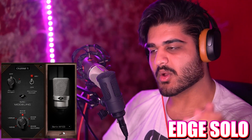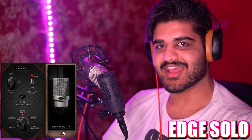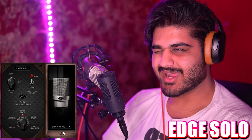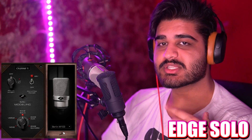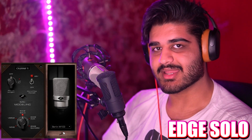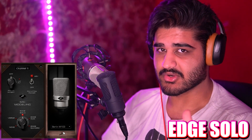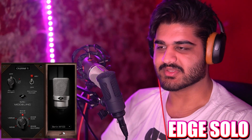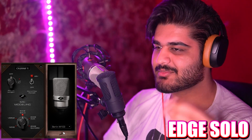Now we have the Berlin M103, which is an emulation of the Neumann TLM 103 microphone. I can already tell in my headphones that this one is much brighter — it just has that 103 presence boost sound. But I don't know if it's as presence boosted as the 103 actually is; the 103 has a very, very strong presence boost. I might actually like this more than the TLM 103 — I've already sold the TLM 103, so I can't compare directly, but I've made a lot of videos with it. Now comparing it to the U87 AI, and how that compares to the Berlin M103 emulation.